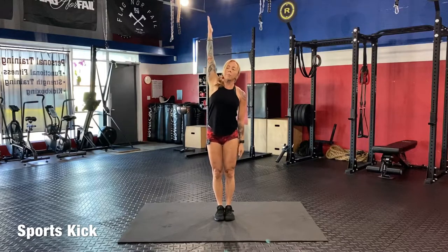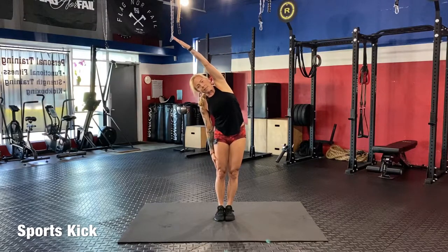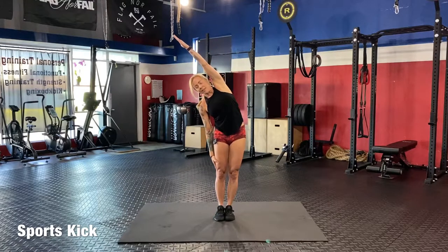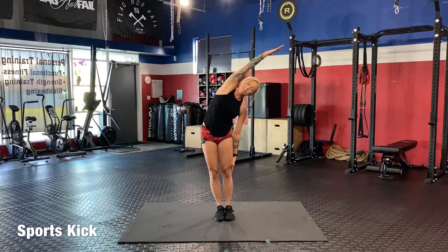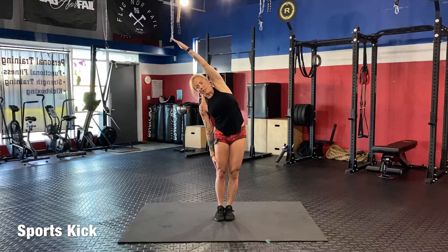Legs together, arm up, and then suck in your stomach. Hold. Go to the other side and hold. Suck it in. Switch and over — suck it in really tight. Other side and switch, one more on each side. Over, really bend, suck it in. Up and over, hold it.